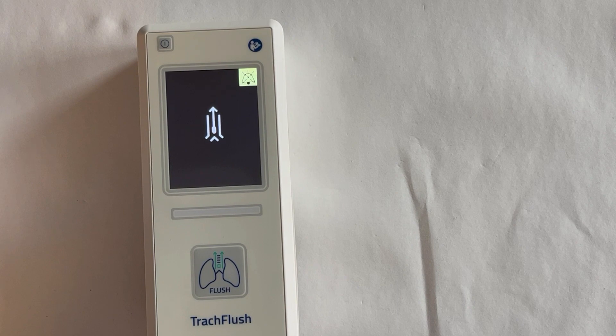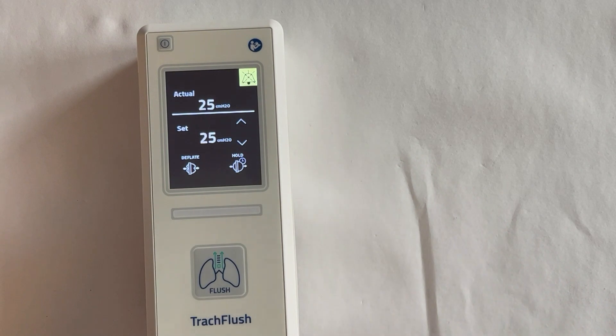Once the spunt flush is complete, the flush complete symbol will appear on the screen of the device. After OK is pressed, trick flush will return to the main screen and cuff control is active.